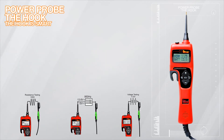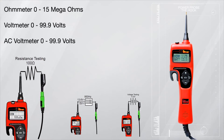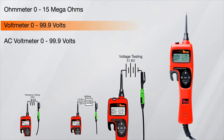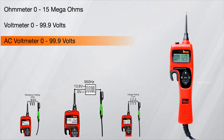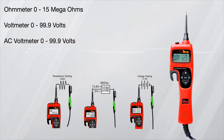The Hook works right alongside you while you're testing electrical components by automatically switching to the appropriate tool. If it detects continuity to ground, it becomes an ohmmeter measuring from 0 to 5 mega ohms. If it detects voltage, it becomes a voltmeter measuring from 0 to 99 volts. If it detects AC voltage, it becomes an AC voltmeter and displays the measured frequency, measuring from 0 to 99 volts AC and 250 kilohertz and beyond.